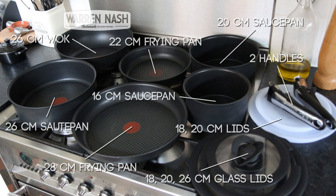The Ingenio range offers a pretty generous helping of pans, including two different size frying pans, two different size saucepans, a wok, a sauté pan, three different size glass lids, two plastic lids, and two spare handles if you get the 13-piece set.